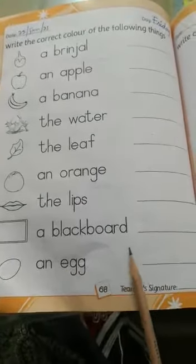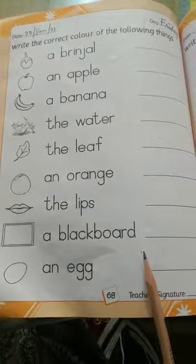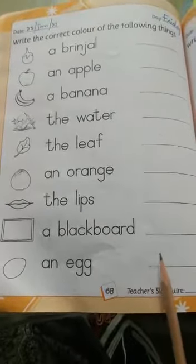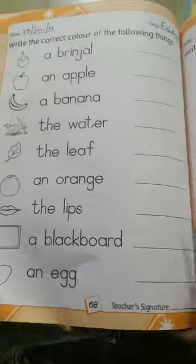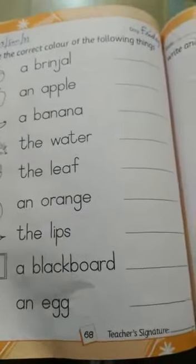An egg — egg is white, W H I T E white. Okay class, you will do it done by yourself. Thank you so much.